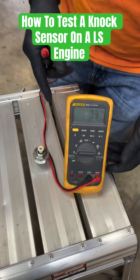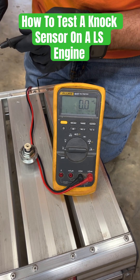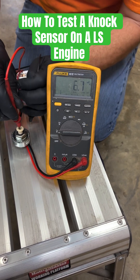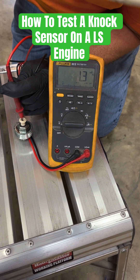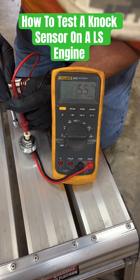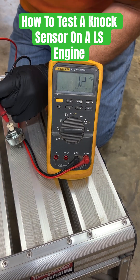Now this should zero out or come close to zero. The way you check it is you put one probe on ground and one on the center. You can see it jumping up to like 40-something millivolts — it's working, so we know that one's good.